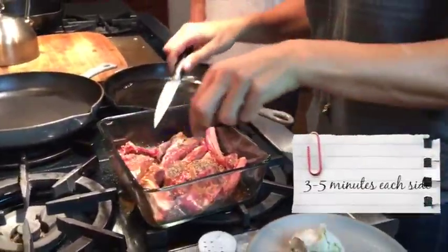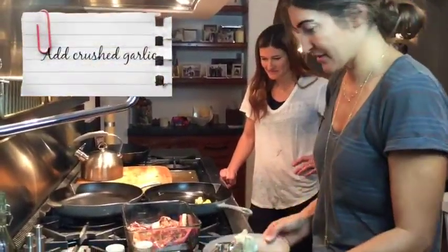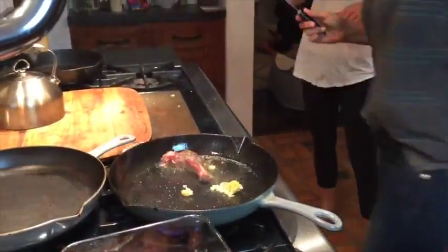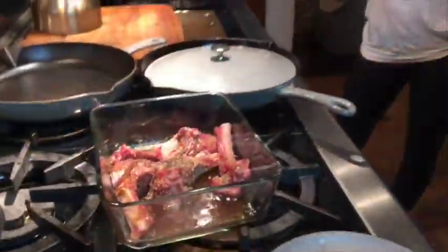Not that quick. How long? Like five on each side. Nice, let it sear.